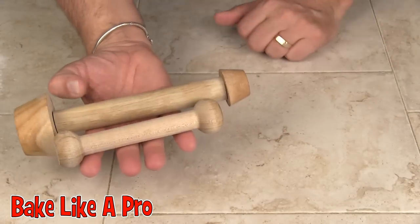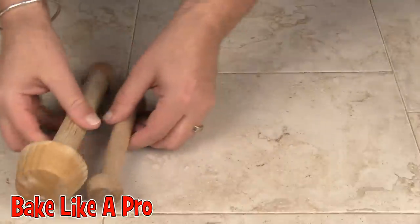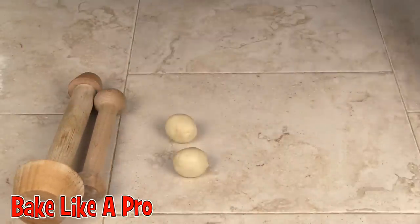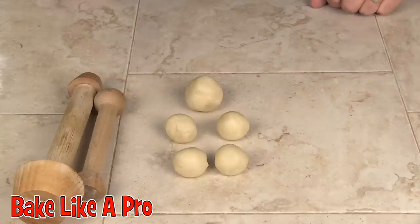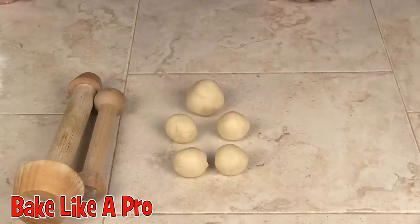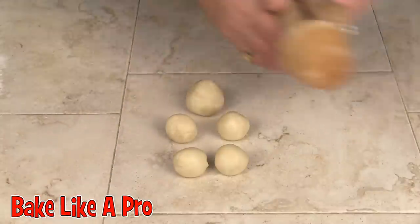Alright, so here's the answer to my question. Here we have the little tools. Let's bring in the first little bit of evidence. We've got little balls of pie dough. I'm going to show you what they're for.